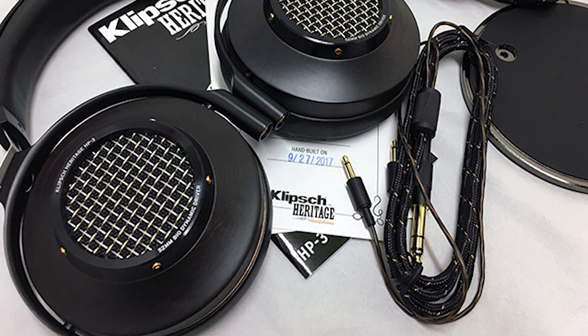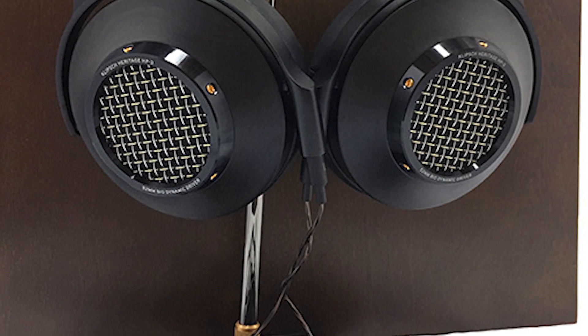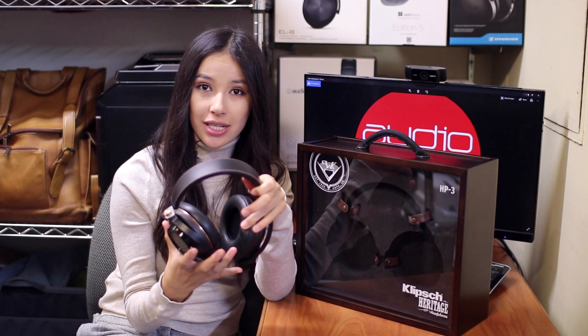It is worth diving into the technology behind the 3-EH biodynamic drivers. The 52mm drivers are able to decrease distortion and increase how they react to dynamic changes because they have more than one Tesla of magnetic flux density. It is also worth noting that the impedance of these headphones is minimal compared to other audiophile headphones. At just 25 ohms, you can enjoy these headphones with either a high-end amplifier or straight out of your smartphone.